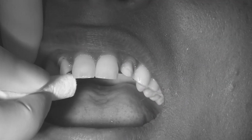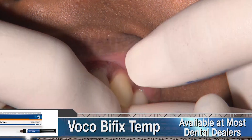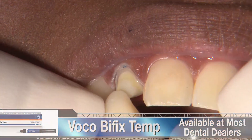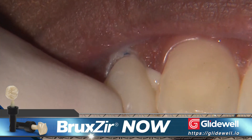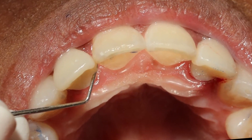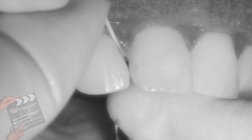Once each sprue connection has been removed, we use VOCO Bifix Temp, which is a very strong and easy-to-use composite-based temporary cement. Since these restorations fit so well and the margins are so precise, it certainly offers peace of mind during this temporary phase while we wait for the final restorations to be fabricated.